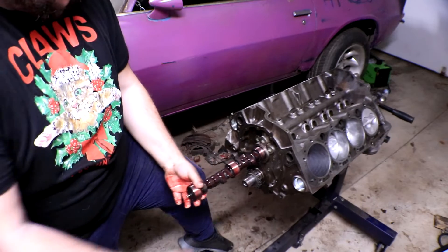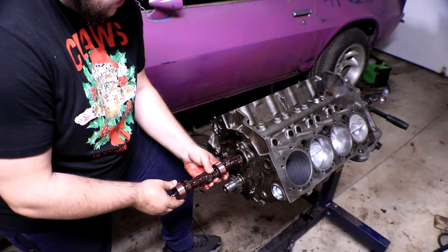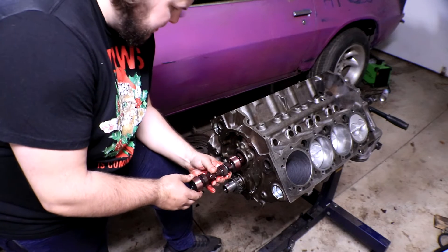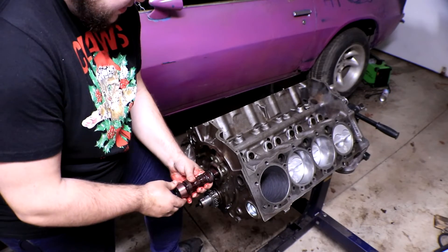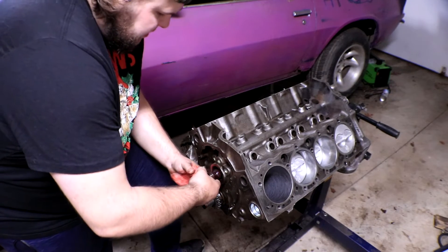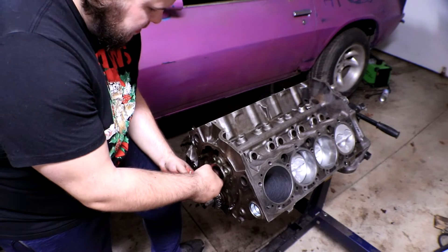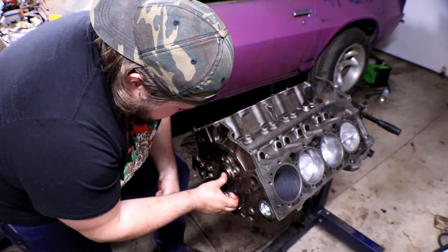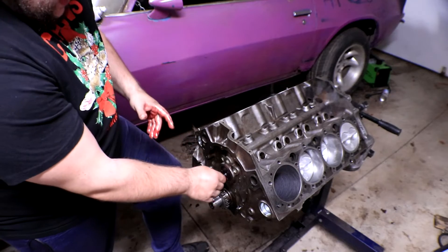Continuing through — felt the third one, then the fourth one, and we get it all the way in. The camshaft is in! But wait — it doesn't move at first... but then it spins. We have camshaft motion!